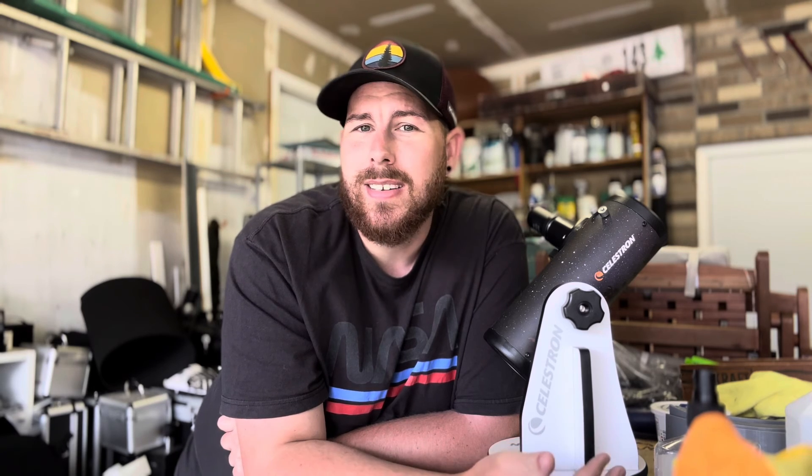If you're interested in picking up one of these, you can order them directly from Celestron, or get them at a variety of different retailers, including your local bookstore. Barnes and Noble here in the United States sells these right off the shelf in most of their stores, so you can easily get your hands on this really nice beginner-friendly telescope.